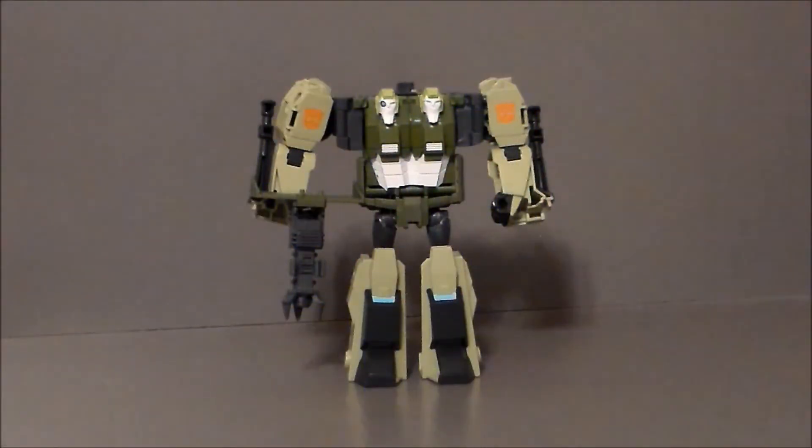Now as I mentioned before, Rack and Ruin transforms into this military truck tank thing. Which, you know, it works. It's nothing of any actual existence, but this is a two-headed transformer, come on. The transformation is actually pretty decent for a figure of this caliber. I figured it'd be less complicated, but it's enough to make it interesting without being overly complicated or unfun.